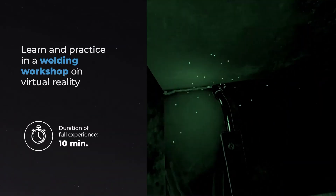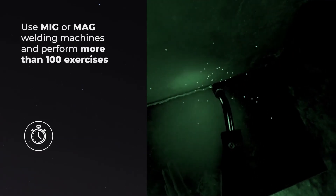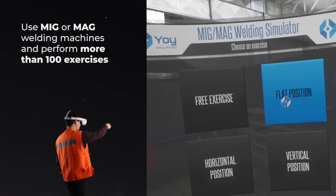Learn and practice in a welding workshop in virtual reality. Use MIG or MAG welding machines and perform more than 100 exercises.